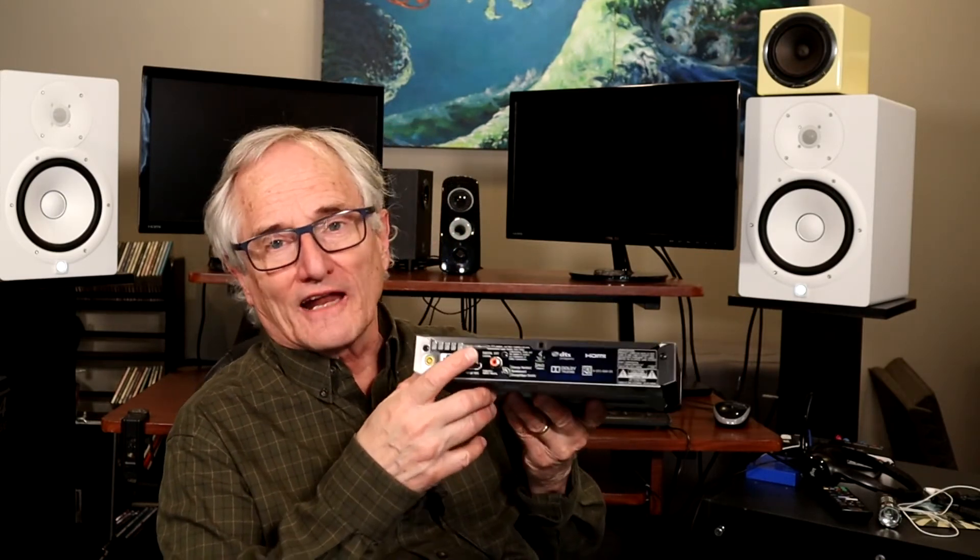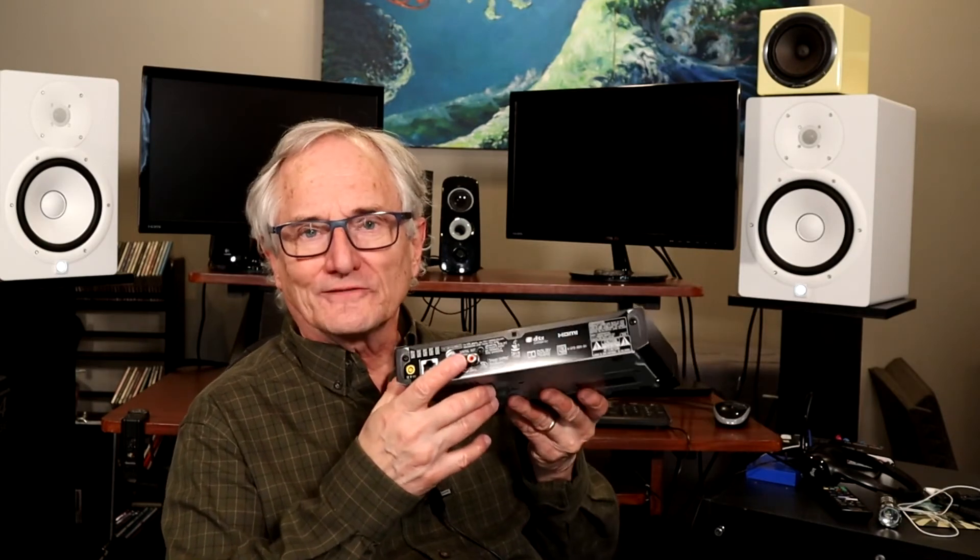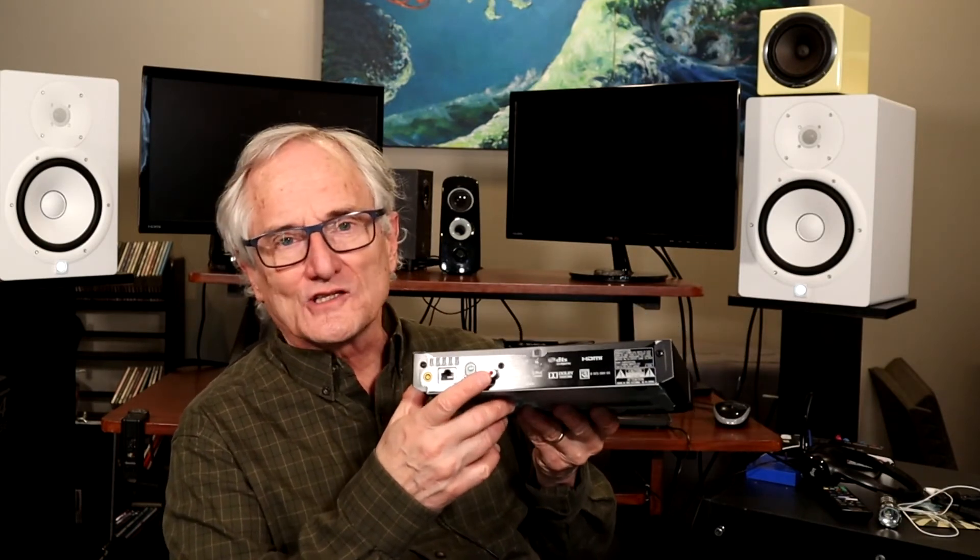The decoder takes digital audio in, so it's important that you get a Blu-ray player that has digital audio out. I searched online and found one for about $80, but you have to be careful because they don't all have the digital audio out.